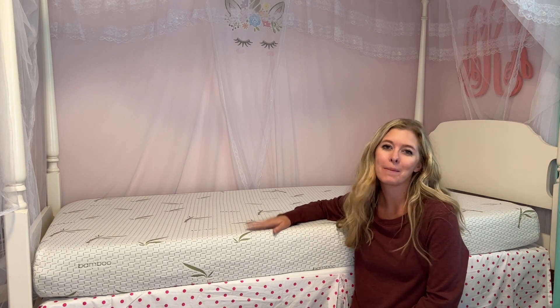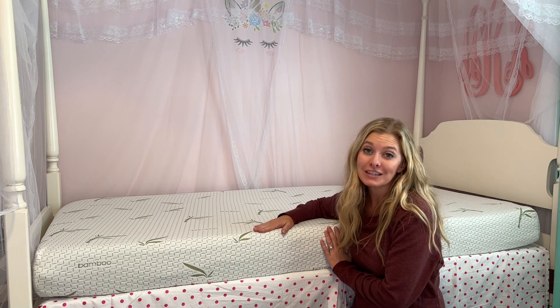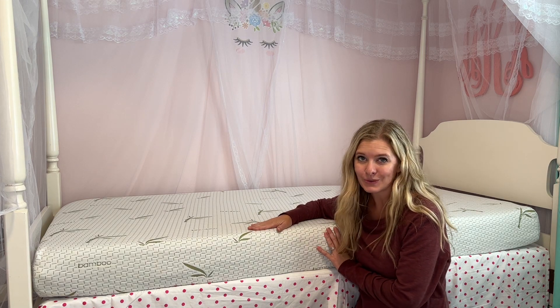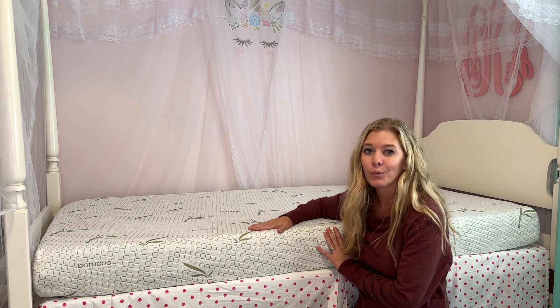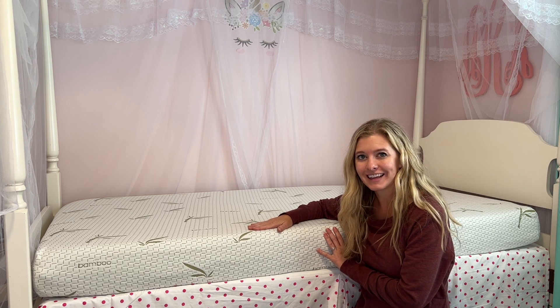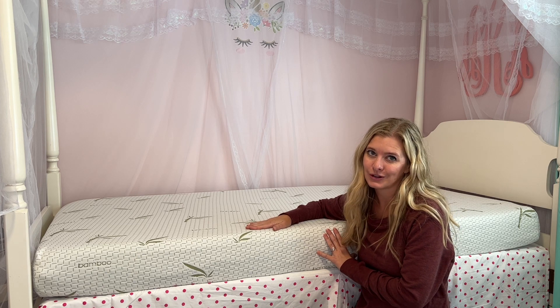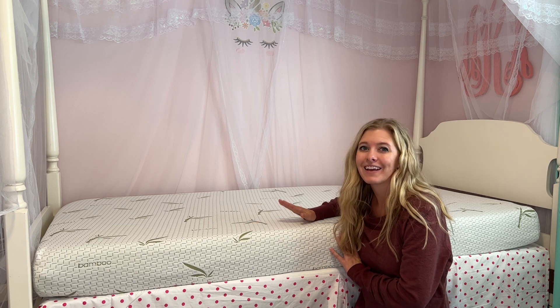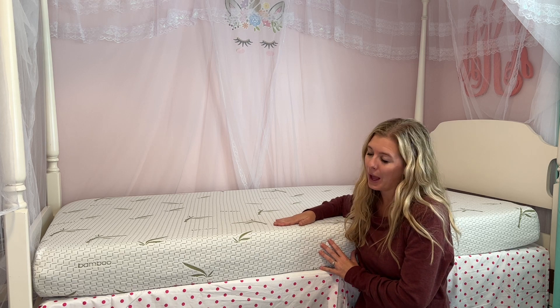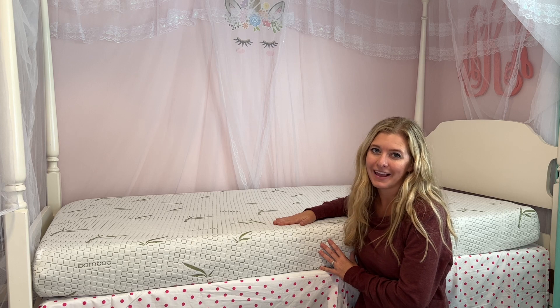Today I'm going to be talking to you about this six inch twin mattress. This twin mattress is infused with green tea gel which helps promote softness and keeps freshness in, and also helps regulate body temperature and odor control. The six inch mattress also comes with this bamboo cover which helps keep it breathable and soft.